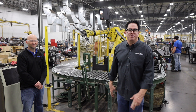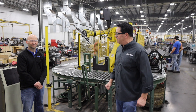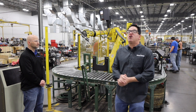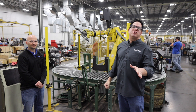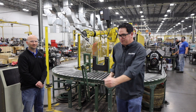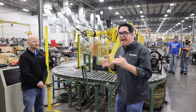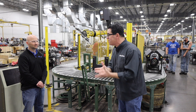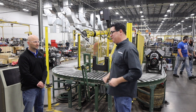Steve Mignotti here at Blueprint Engines with Josh Saldivar, who is the Director of Manufacturing. We're in front of a station that actually installs cylinder heads on ready-to-go crate engines. Here at Blueprint, you guys do 12,000 plus engines per year — that's 24,000 cylinder heads that have to be torqued in place. You have a machine that does it. Tell me about it, Josh.